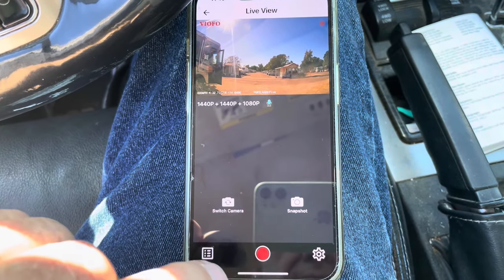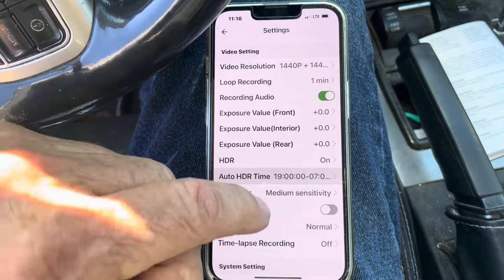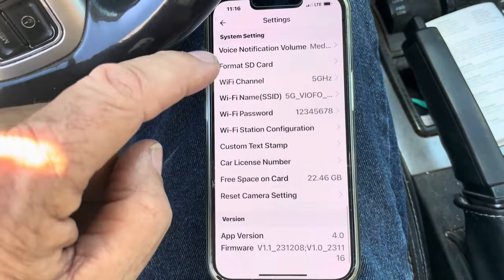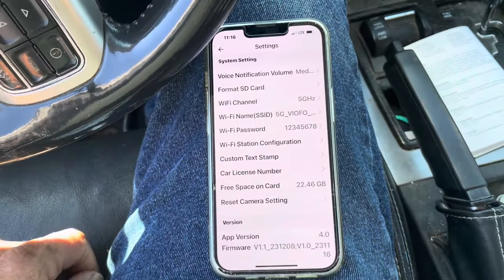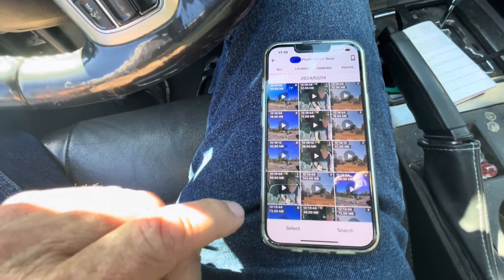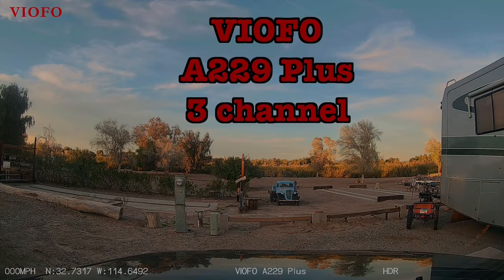In the settings and all the parameters you can set — if you're a real camera buff you can play with this to your heart's content. If you want the camera upside down, all kinds of parameters to make it work exactly the way you want. And of course you can watch all of your photos or videos right here. Recording three channels started.